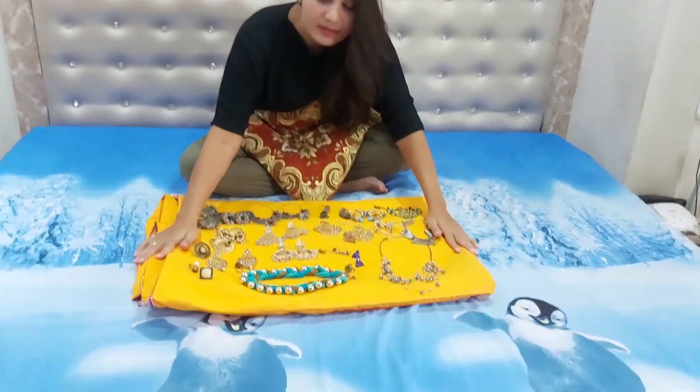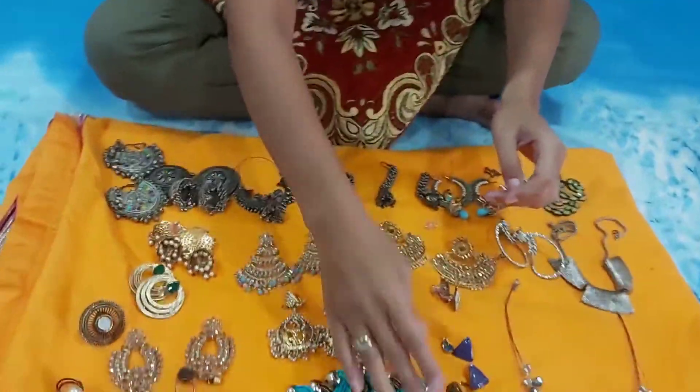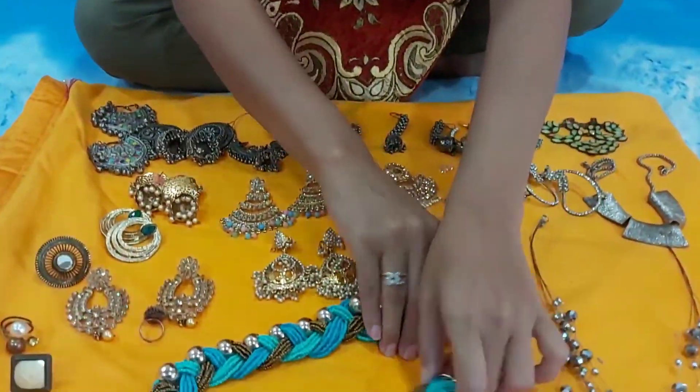I hope you get a lot of tips today. In today's vlog, I am very excited to share my jewelry collection with you all. So, first of all, I want to share what you can accessorize with a western outfit. For a black or white color top, you can accessorize it — here it comes!